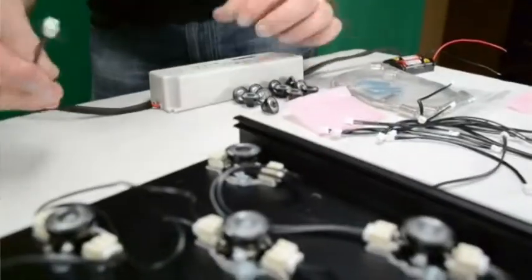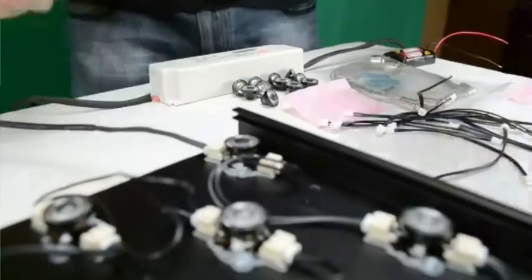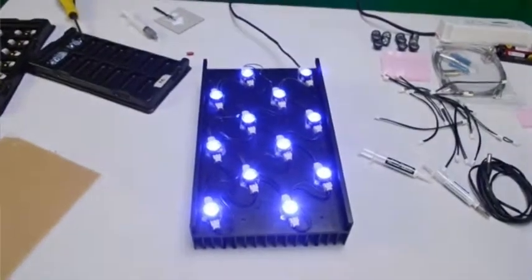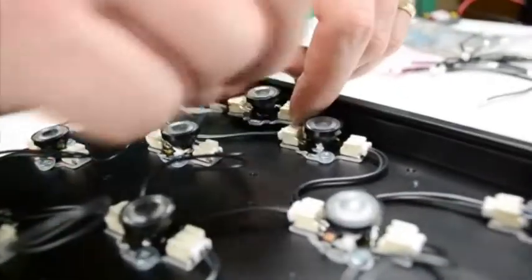Once you've got them wired up, it's time to plug them in and test them. Repeat the exact same wiring sequence for the whites.